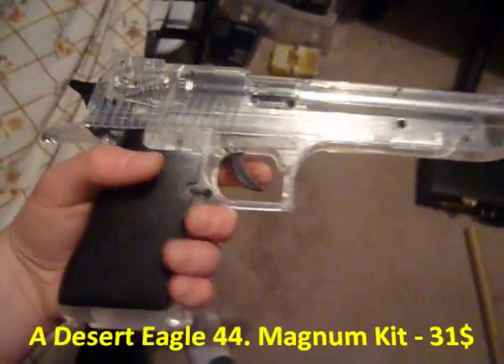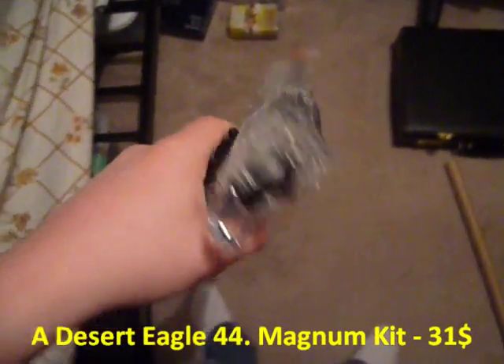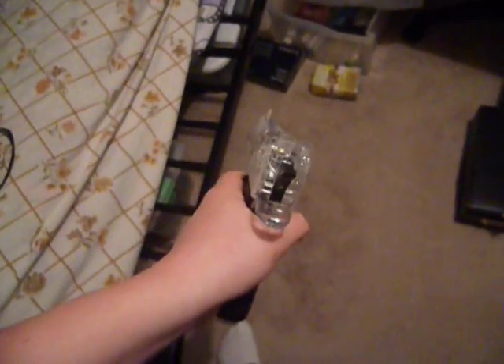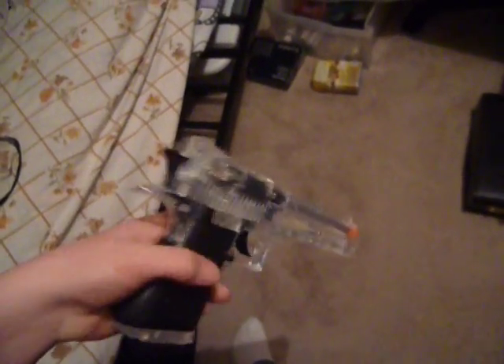I recently purchased a Desert Eagle 44 magnum kit. It comes with a Desert Eagle, actual size, and it is clear colored.